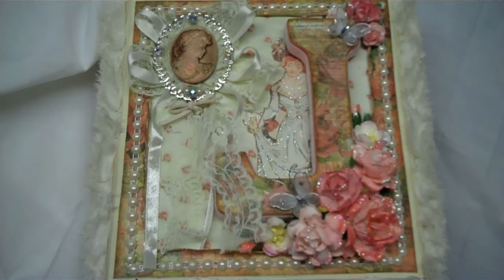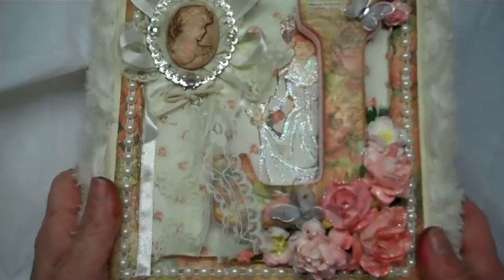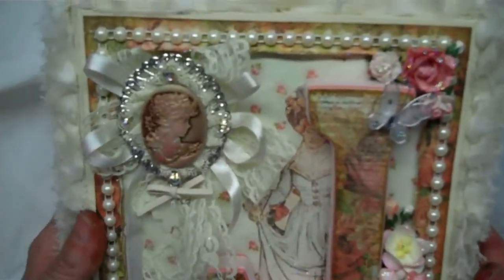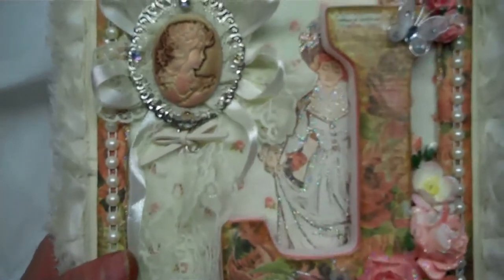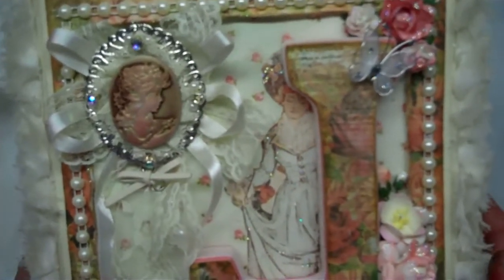Hey, it's Holly. I'm here with my October Jade Secret Squirrel Sister Society Altered Cigar Box Swap, and this is for my Secret Squirrel. Looking at the box you can kind of guess who it might be, though there are a few of you out there with this monogram, so maybe not.